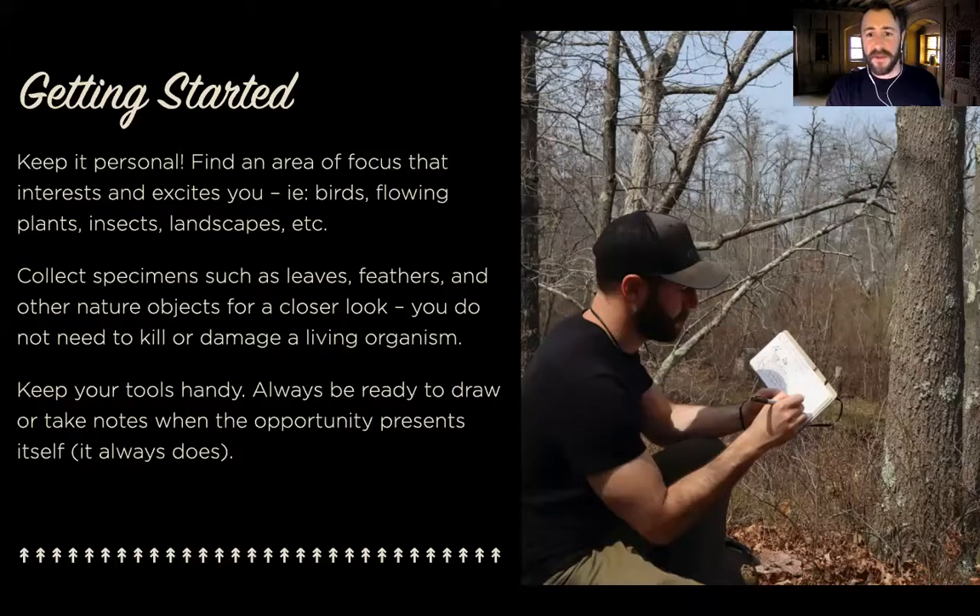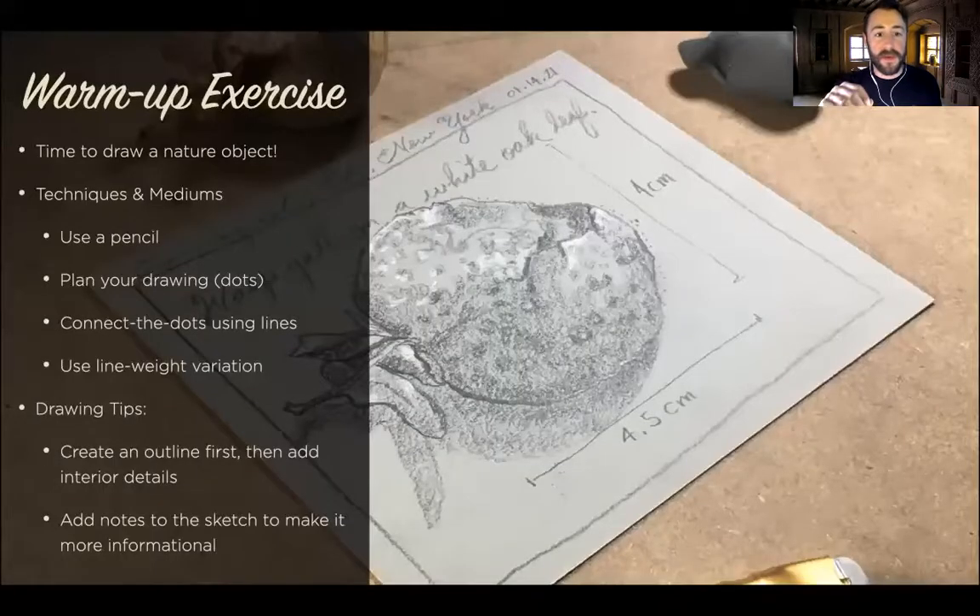There are always other things you can do too, in case you don't feel like you can draw out in nature because the group you're hiking with always walks really fast and they never want to wait for you. There are ways you can collect specimens very ethically without killing or damaging anything, and then you could bring your specimens back home and draw them from the comfort of your desk. So with that in mind, we're going to start with a drawing exercise. I invite folks to bring a nature object to class — that's the object you'll use in this warm-up exercise. But don't worry if you didn't bring one; I have a reference photo for you to use as well.